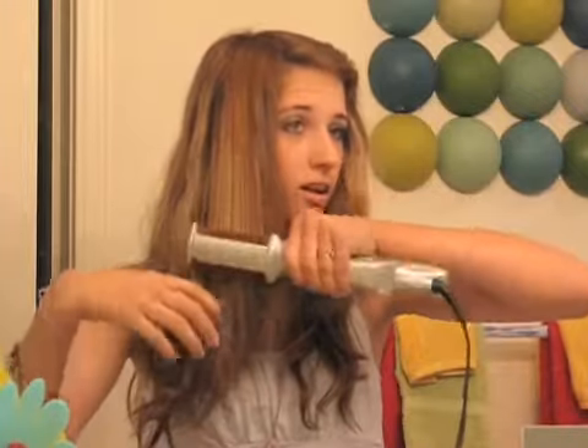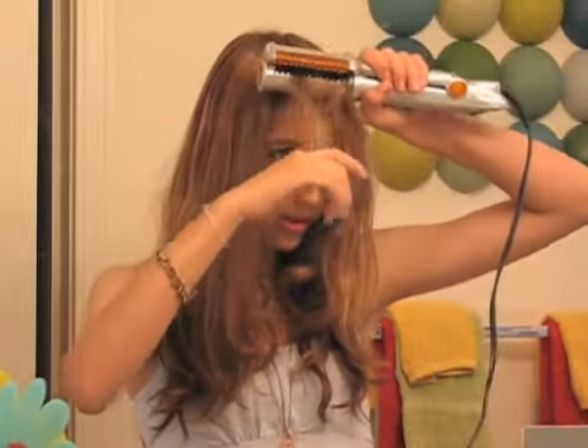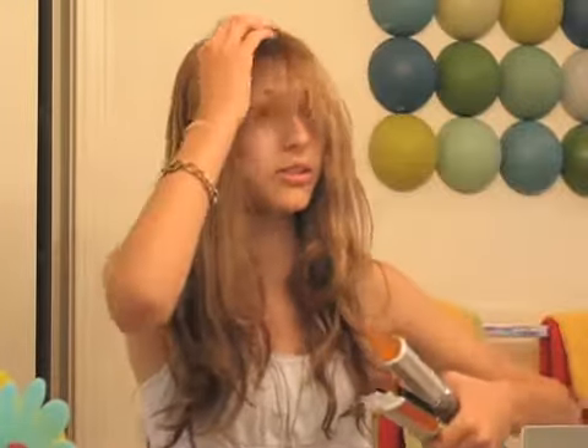It also works amazing on bangs. I'll show you. As you can see, my bangs are just really not looking great right now. So just take the barrel and put your hair under, because I don't think any of you want your bangs flipping out — unless you do, it's your thing.